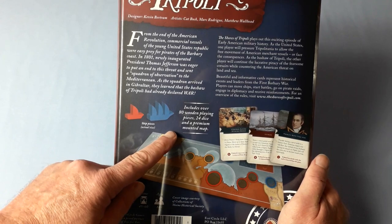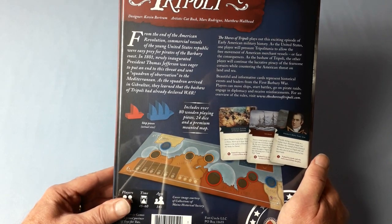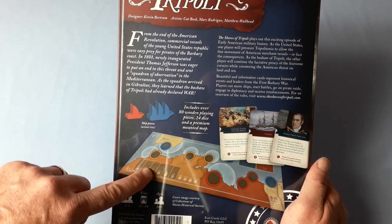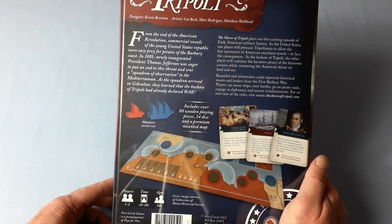Includes over 80 wooden playing pieces, 24 dice, and a premium mounted map. And here's some of the cards and the map. Players: 1 to 2. I understand the game can be played solitaire. Time: 45 to 60 minutes. Ages: 14 plus.